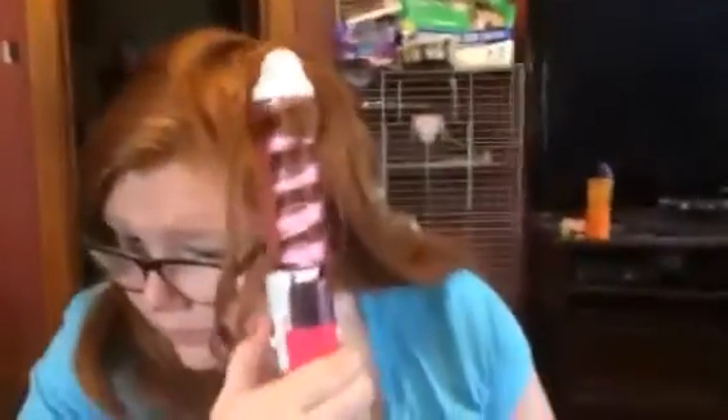As you can see, you put your hair into the little clip at the bottom and wrap it around. It kind of goes right into the grooves automatically — you just hold it, and when you let go it has it perfectly curled.